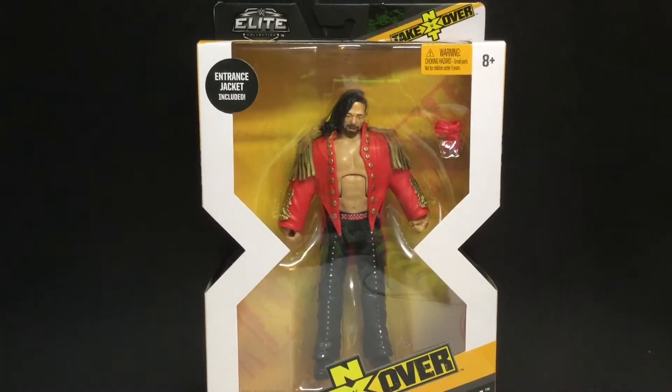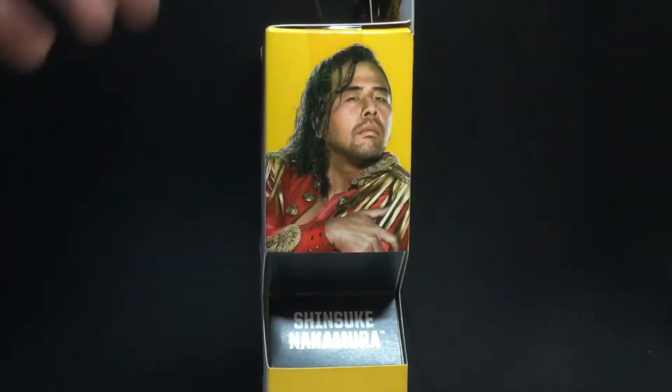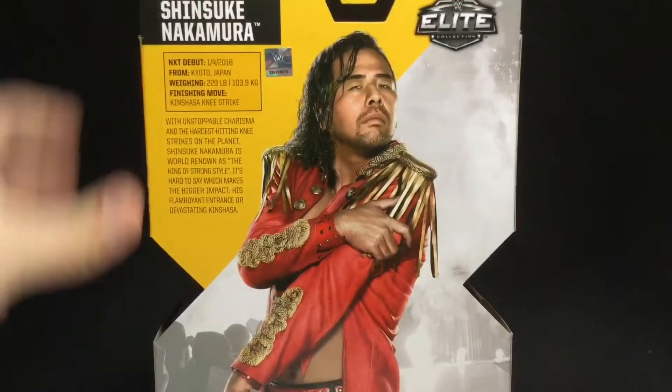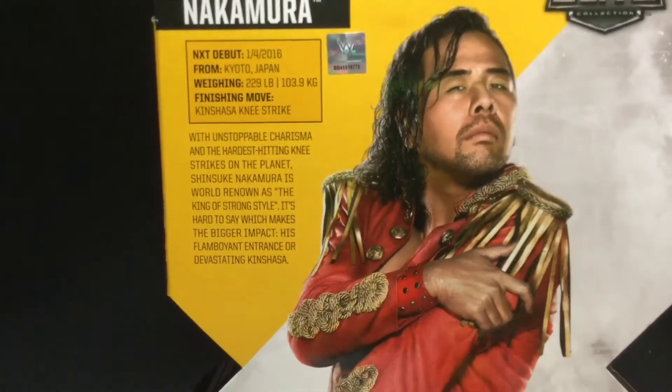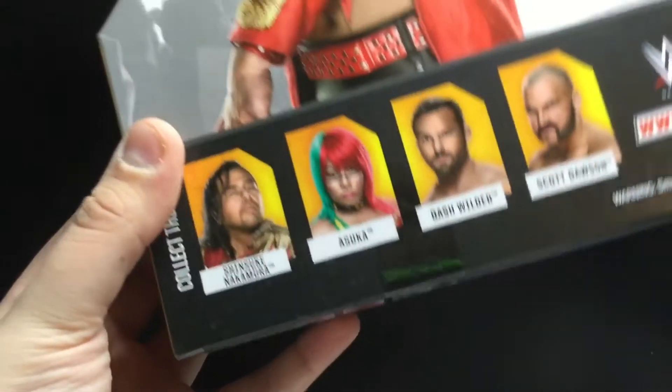I don't think I'm going to get the rest of the wave just because I don't really know them too much. On the side you can see Shinsuke Nakamura right there. There's the back if you want to read the info — pause it now. And here's the other figure in this wave — Asuka.